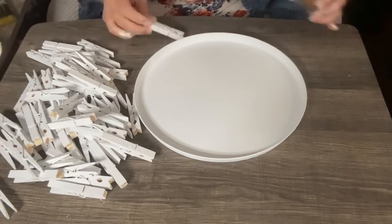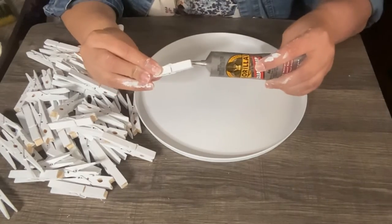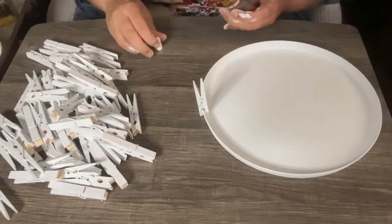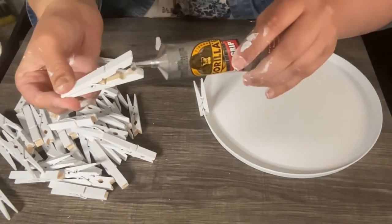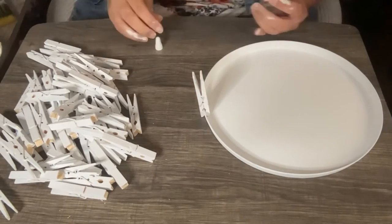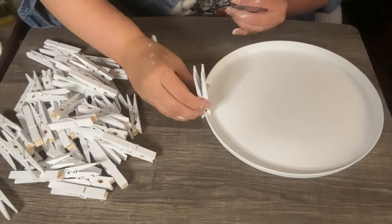Now I'm going to glue the clothespins on. I just put some glue in between the two areas and just clip them on. You do it all around each side. You can also add glue between it, but I just put glue on the bottom and clipped them on. The clip will hold it enough for it to stay secure.